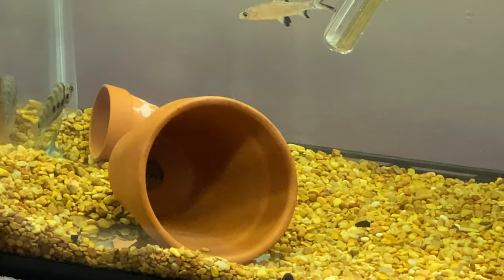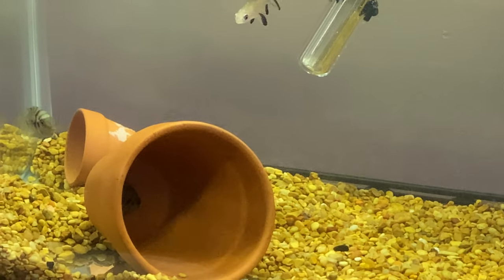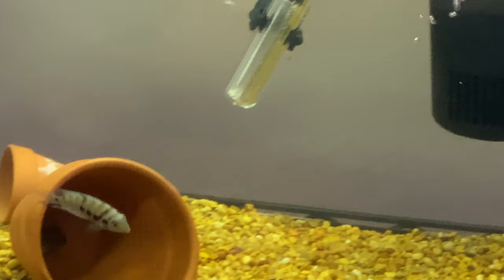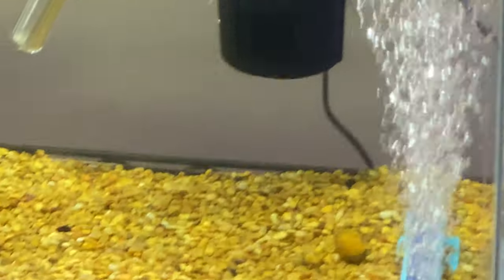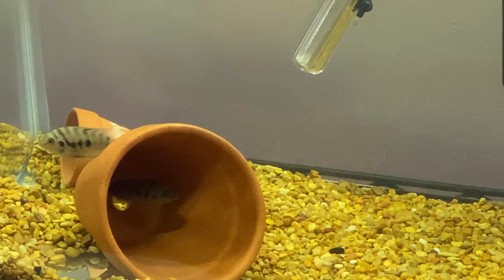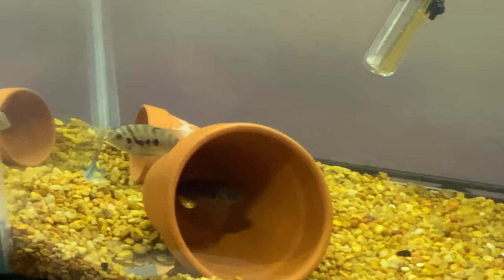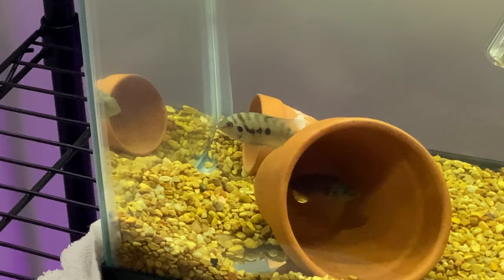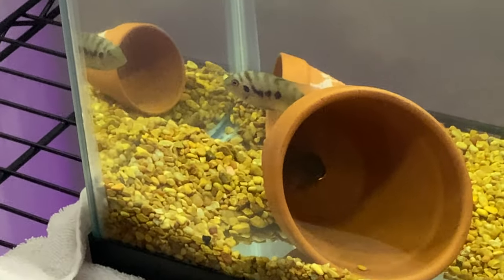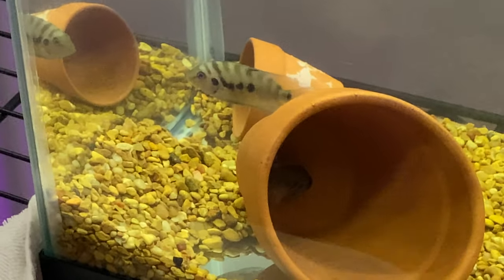Believe it or not, they are actually able to get up under the pots to give you the illusion that nothing is even in there. Because this is my first fry, I do not want to agitate them too much. We're going to wait until day seven when we have moving fry. Right now, as you can see, those are eggs. This is the best I can do because this is a very intelligent fish. Very intelligent and such a survivor.